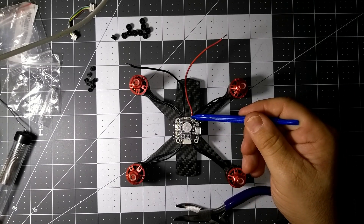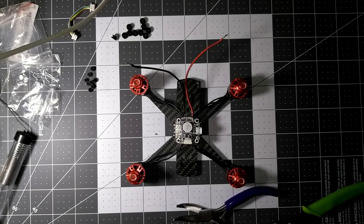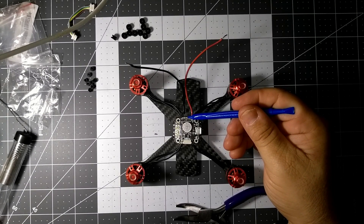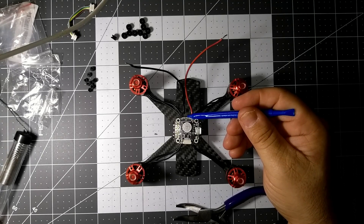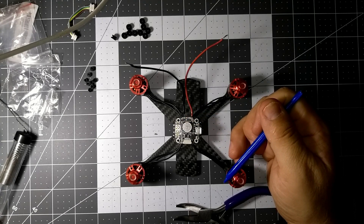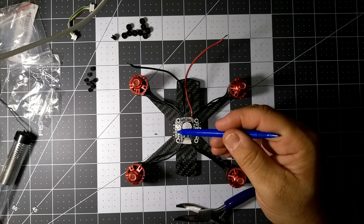Let me get my glasses so I can see. This is the ground - we're going to use that. This is the 5-volt positive for the camera - we're going to use that. This is the video out, which is going to go to the TX. This is the video in, which is going to come from the camera over here.